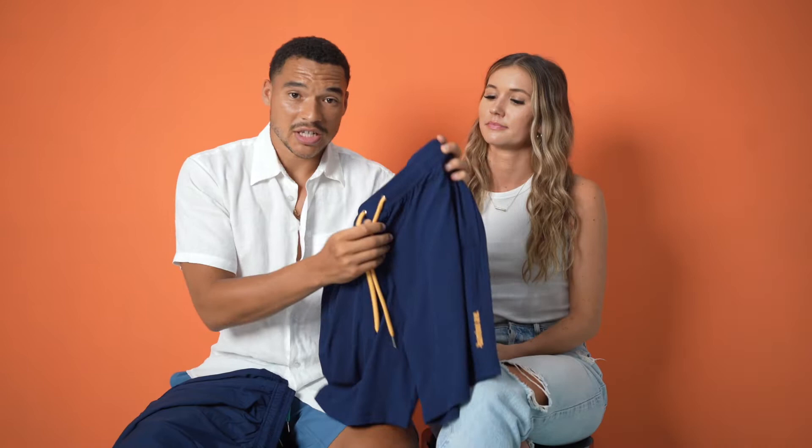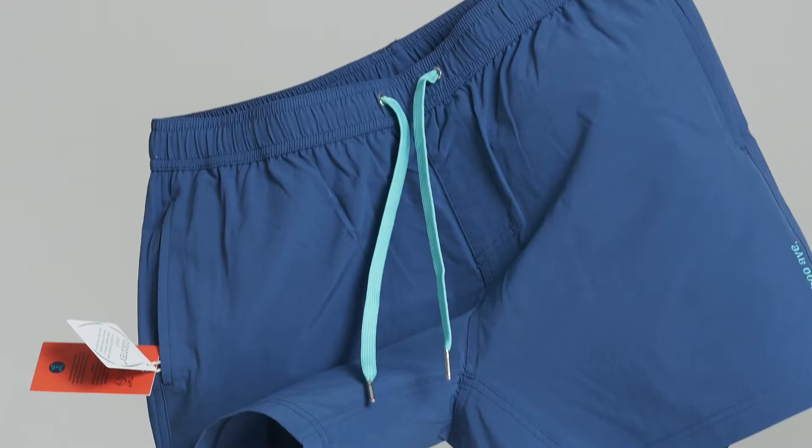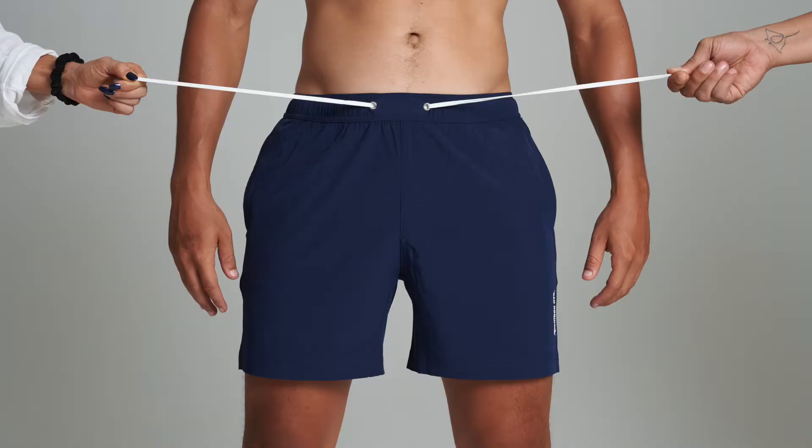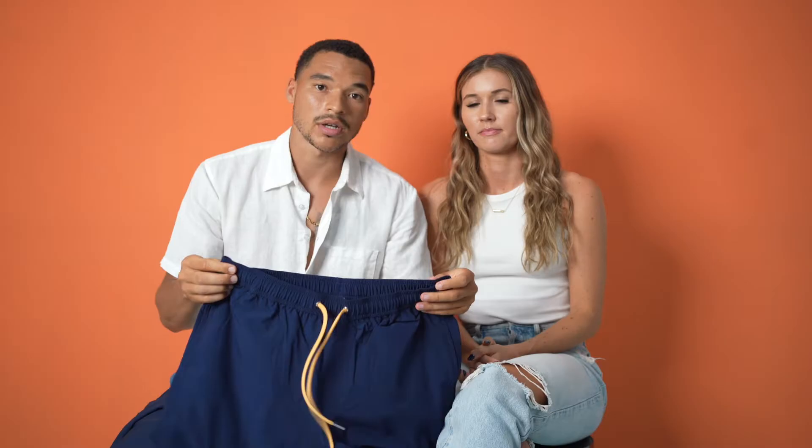On top of that, we also made changes to the strings. We changed from the round strings we had to a more flat, wide string, and that helps them stay in the shorts all the time. We also added stitching in the back of the shorts to make sure that the strings will never leave your shorts, even when they're going through the washer, because we know that happens a lot.